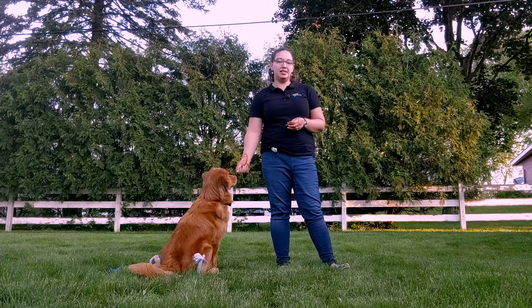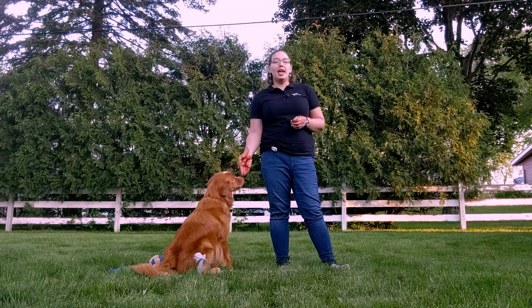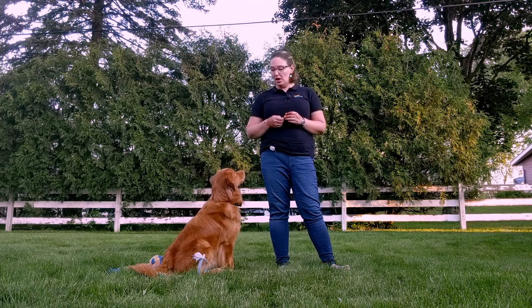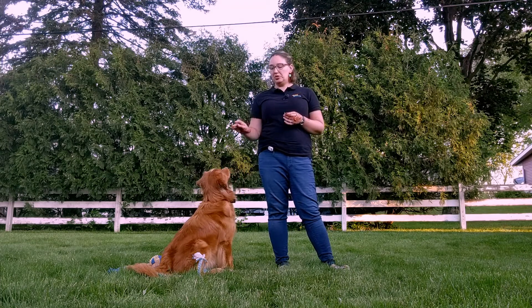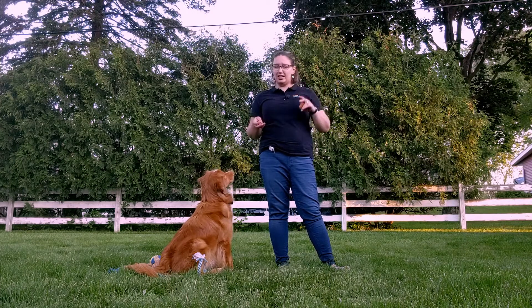Your dog's going to decide, hey, I want to go see that person, or hey, I really want to go grab that piece of food off the counter, and they're not going to want to wait on their mat because they haven't practiced that good release cue. So go to bed, place, mat — whatever you call it — should always mean go stay on that spot. You can sit, lay down, and do whatever until I tell you otherwise.